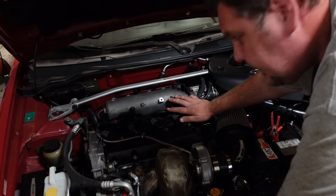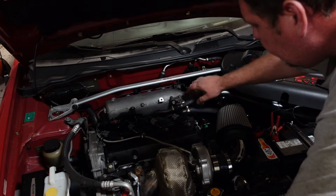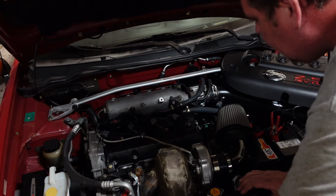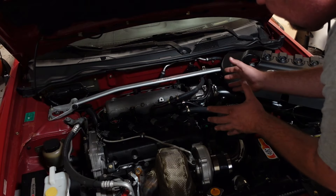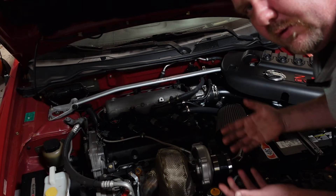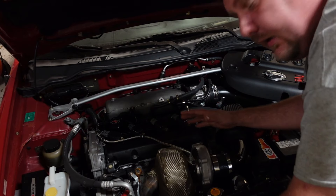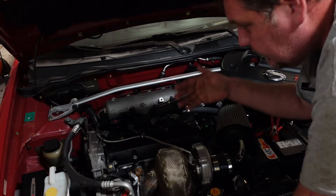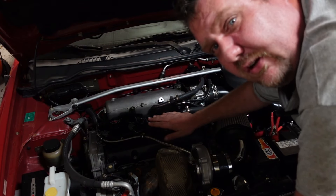People doing the turbo — one of the most common issues is they don't block off the intake opening and they don't block off the PCV valve port. What can happen is the boost builds pressure and has to fill up all the air inside the engine before it can reach the turbo, so you're not building any boost. On top of that, your crankcase ends up building pressure with nowhere to go, so you start getting oil leaks — it's not good for your engine.